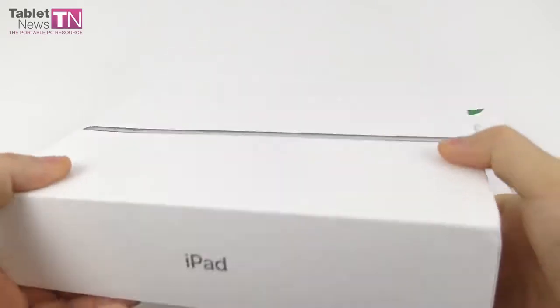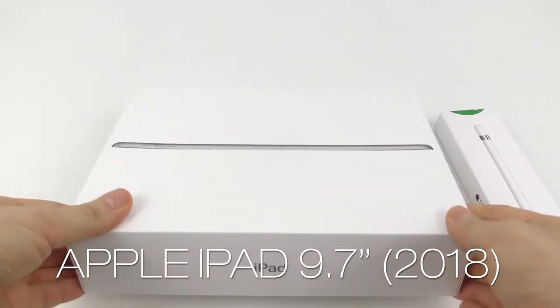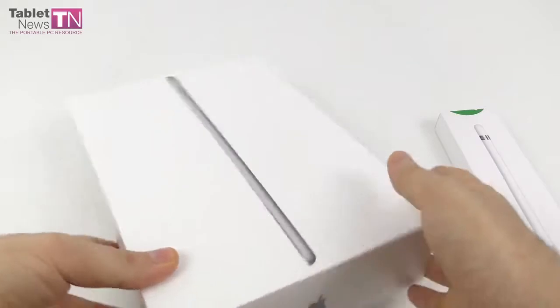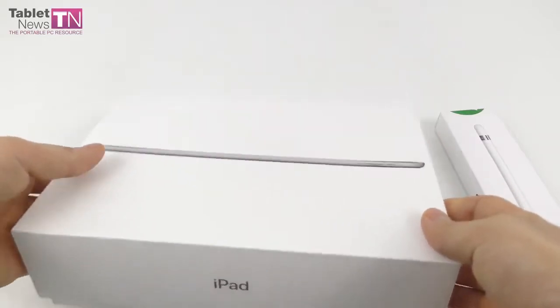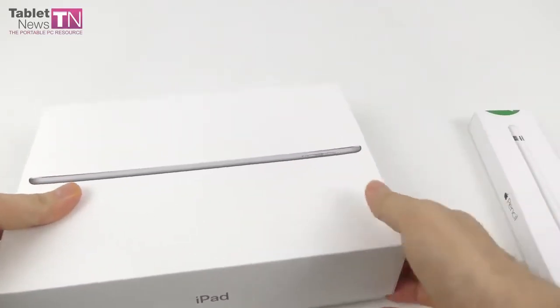We have here the Apple iPad 2018, the 9.7-incher — the one everybody's been talking about for a month or so. It was launched in June. It's for students, so students are lucky — they get it for $299 bucks.